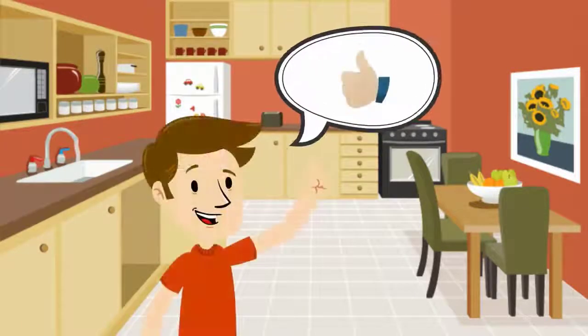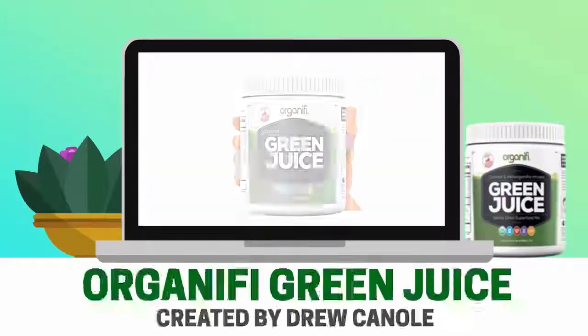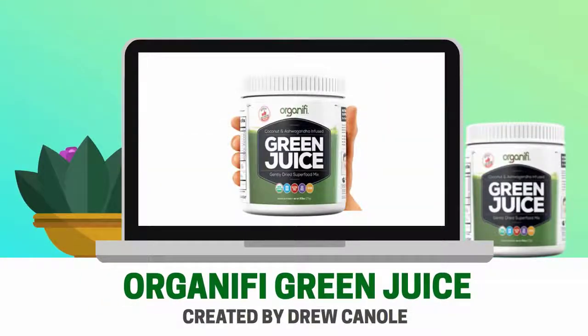Hello, my name is Ed. I'd like to give you my review of a product that I think is super great. That product is Organifi Green Juice, which is a superfoods-based green drink that was created by Drew Canole, who was the founder of the popular health website fitlife.tv.